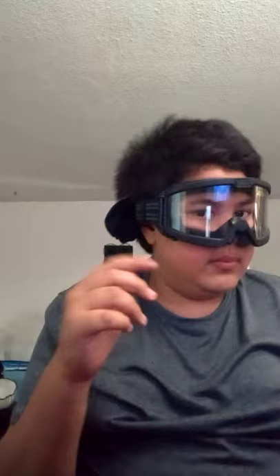Speaking of adjustments, they also have straps right here so you can adjust them. I don't know what this is for, maybe you could take it off. It also has cushions around the eyelids, which is pretty awesome.